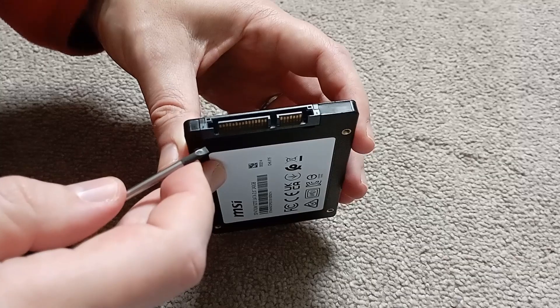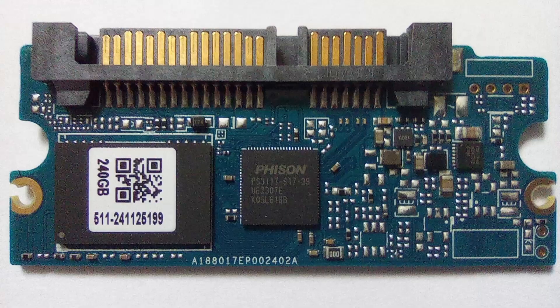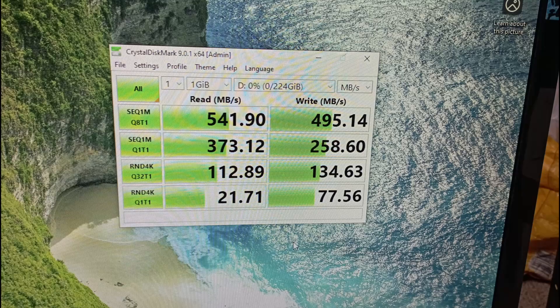Thanks for dropping in. In this video my brain struggles to work out what to do with a screwdriver when there are no screws. I discovered that staring at circuit boards gets me excited in a number of ways, and I run a bunch of speed tests on an SSD.